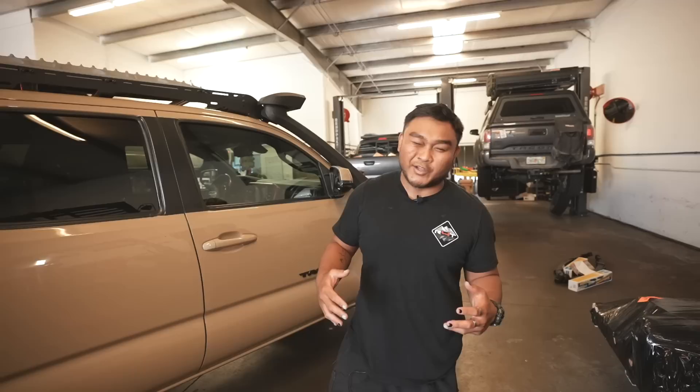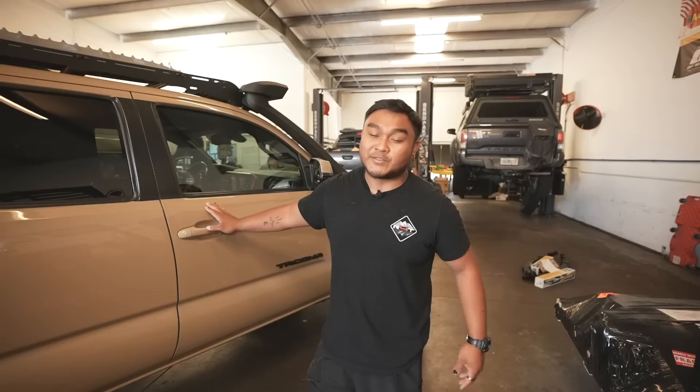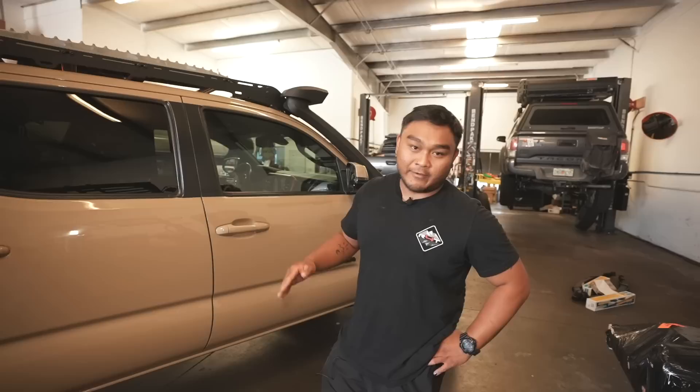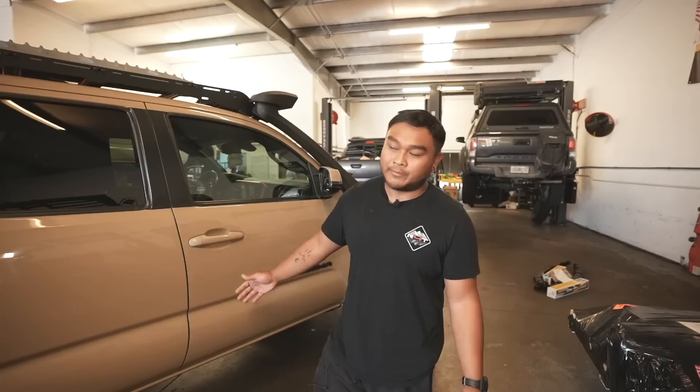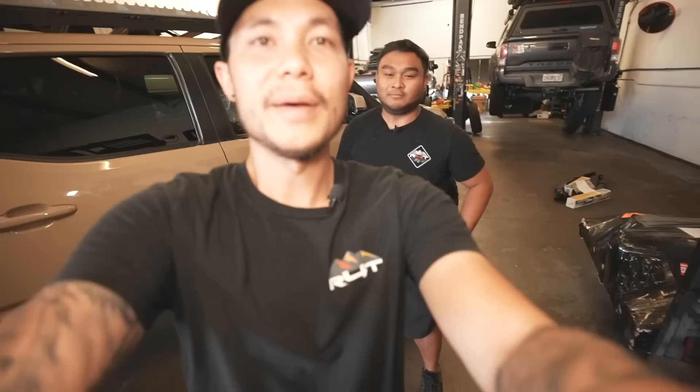Do you daily it with all the overland gear? Yes, all the mods are things I actually use — get what you need, not what just looks cool, to keep it light. It's still on stock gears with 35s and is OV tuned so it drives well. I'm still getting around 15 MPG in the city. If you do go heavier than this, re-gear your truck — it'll be a lot nicer to drive.